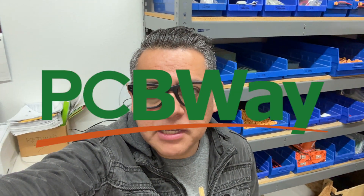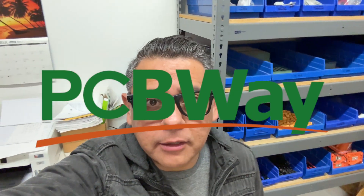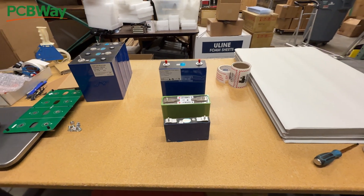Today's video is going to be sponsored by PCBWay. More on them later. Here's a problem that we are going to fix today.